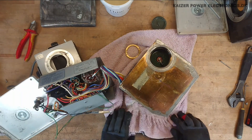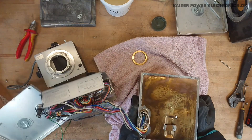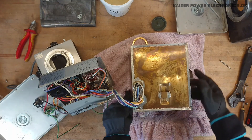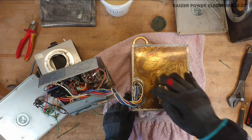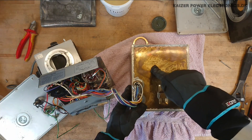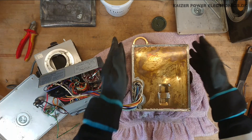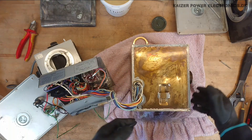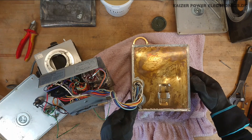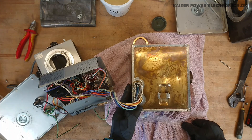I think my strategy for opening this up would be to either de-solder or pry it open all around here, which seems to have been the last place it was put together. De-soldering would probably take a lot of energy, as this is effectively one big heat sink. I'm not even sure my largest soldering iron can do this. But I'll give it a try. And if that fails, I'll just have to pry it open with a hammer.